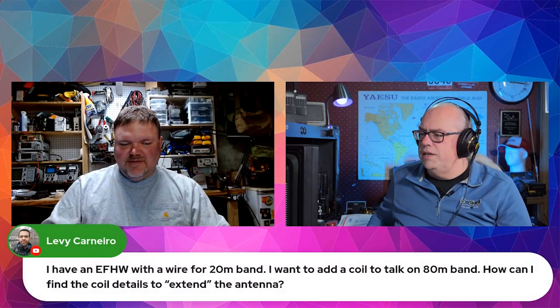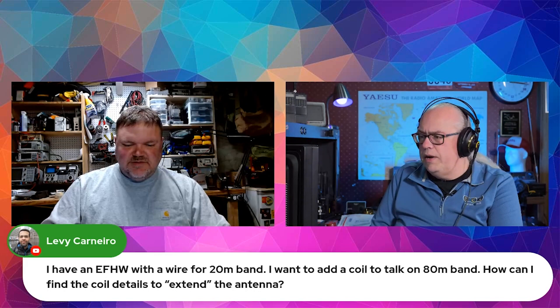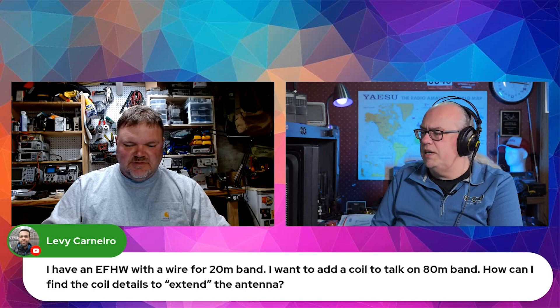Since we're talking about NFED antennas, I have an NFED half-wave with a wire for the 20 meter band. I want to add a coil to talk on the 80 meter band. How can I find the coil details to extend the antenna?